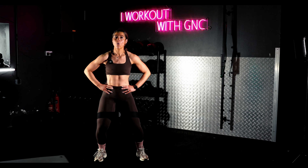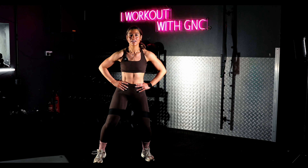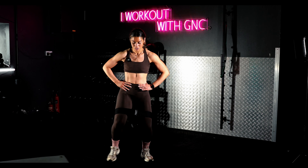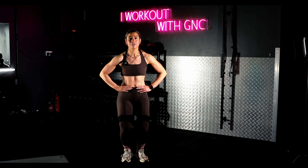Deep breaths. You just start to feel a real deep burn into the side of the legs now, all the way from the bottom. You've got five seconds. Doubles for me — you're going to double out. Shoulders back, squeeze the belly button tight.